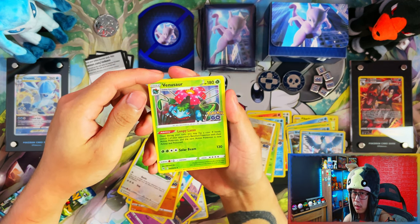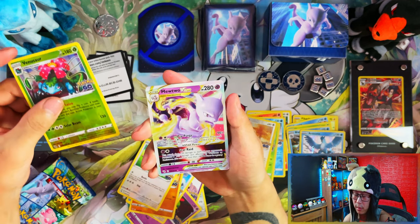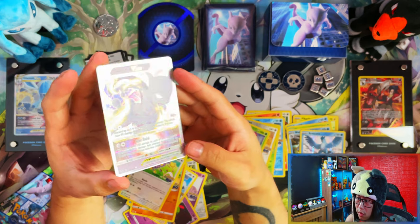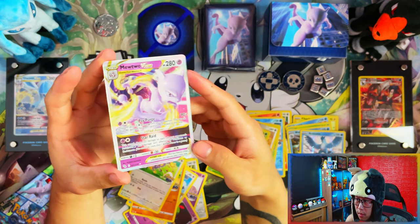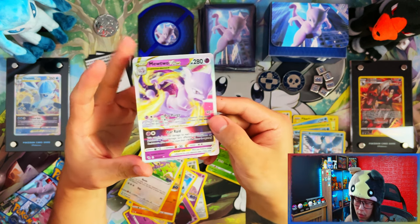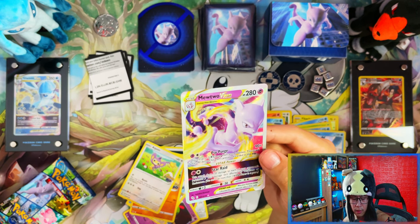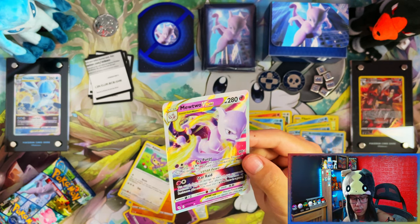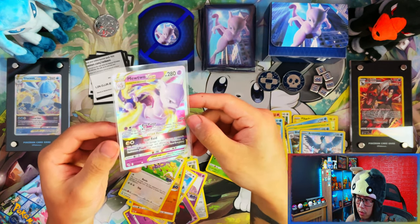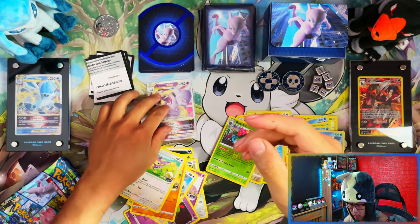Even if I complete the master set before all the products release, I don't think I'll show it until after the Dragonite premium collection. We do have a Mewtwo V pull, so not too bad I guess — at least we got a pull. But normally these Pokemon Center exclusive Elite Trainer Boxes give me better pulls, like a full art at least or a rainbow, some form of secret rare — but so far just a Mewtwo V star.